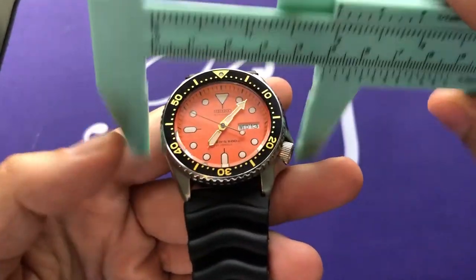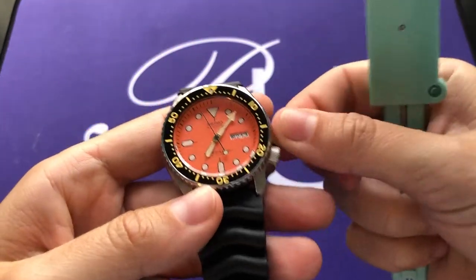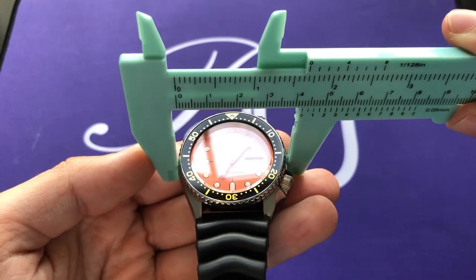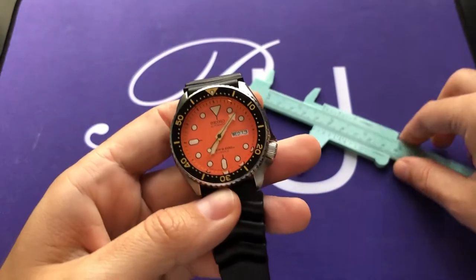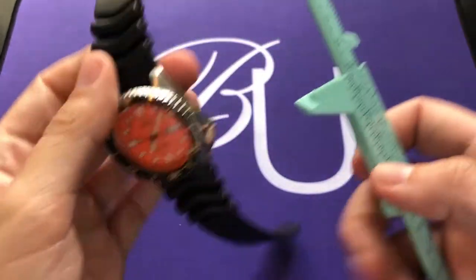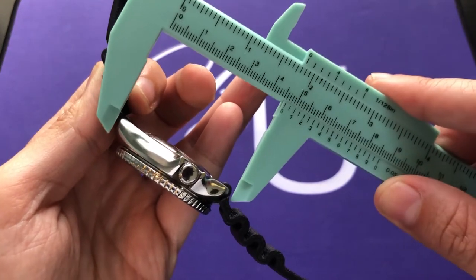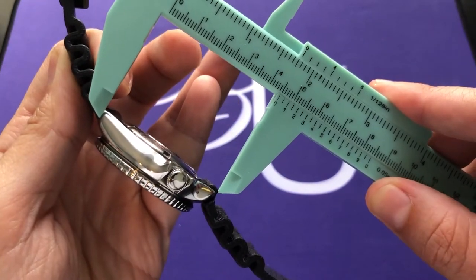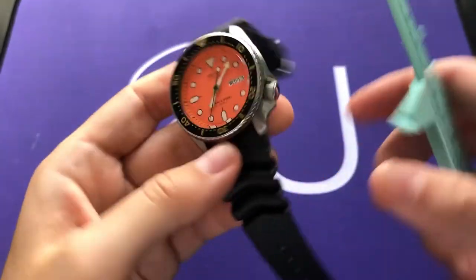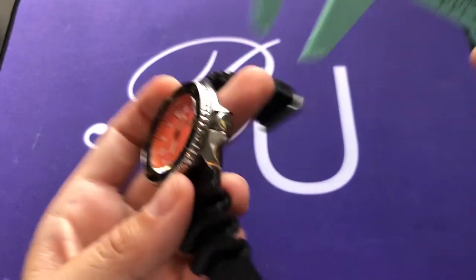Officially, this is often sold as a 43 millimeter watch. Measuring with calipers, I generally get about 42.5mm, which seems about right, though with the four o'clock crown position it can vary. Lug to lug is supposed to be 46mm — it's a bit difficult to measure with this strap on — and thickness comes in at 13.4mm. So again, not a small watch, but it does wear very well.